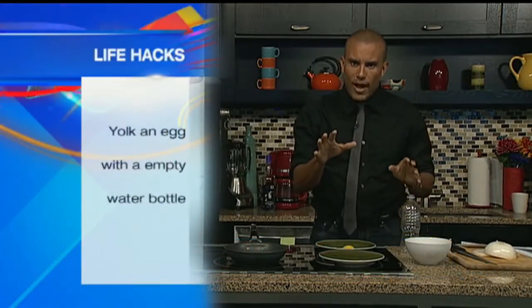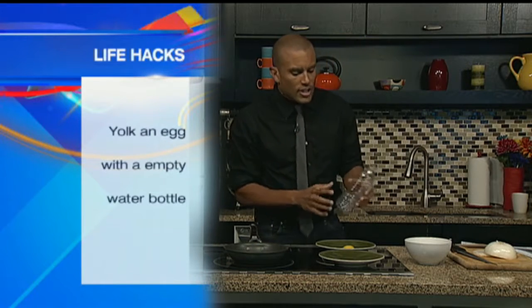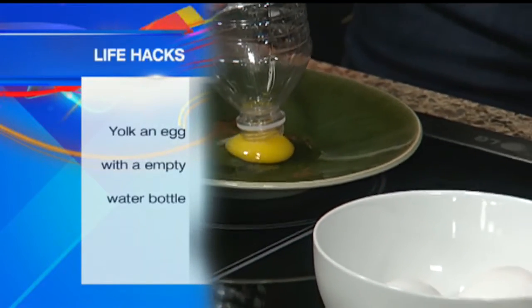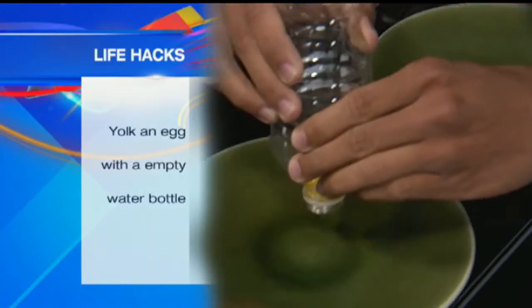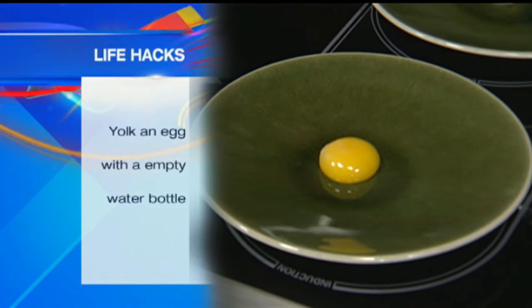This week we are in the kitchen — it's all about eggs. For the first hack: do you like egg whites or need just the yolk for a recipe? What you want to do to yolk an egg like a boss is take a plastic bottle, squeeze it, and it pulls the yolk out. And boom, you have a perfectly separated yolk. It doesn't break or anything. That's the first hack.